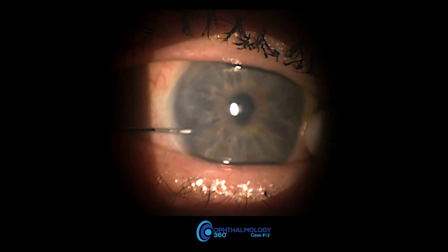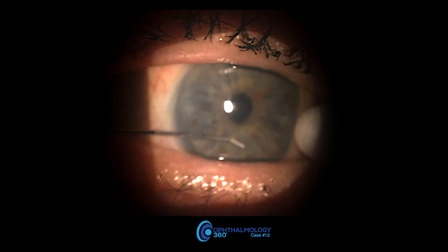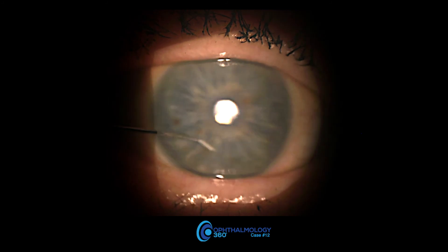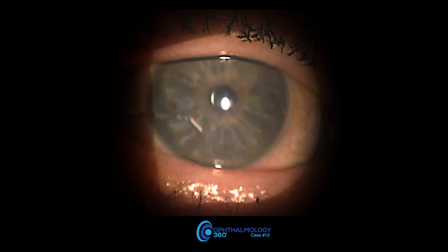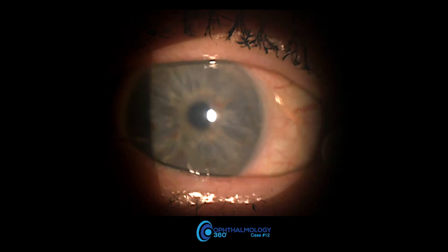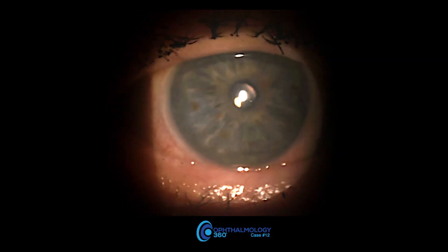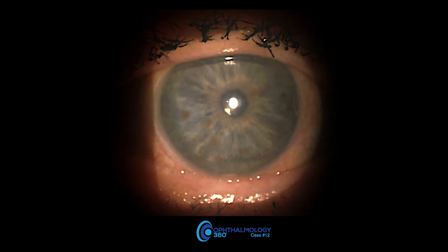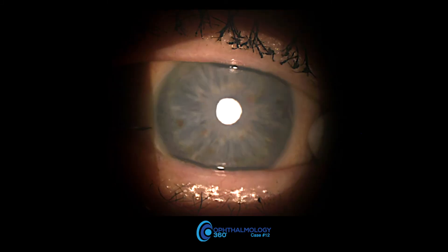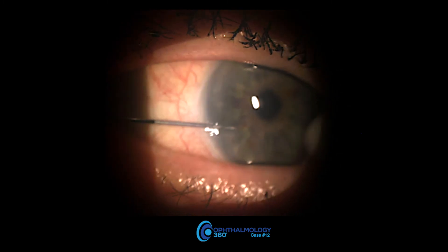This is a demonstration of injection of the Darista, or bimatoprost implant, for glaucoma. The physician will usually need someone else to help them hold the upper lid for the patient. I often and almost always do a counter pressure, sometimes with a Q-tip which I soak in a couple of drops of proparacaine, or my finger. I think if I can use a finger on someone with a lax lid, it stabilizes the eye.